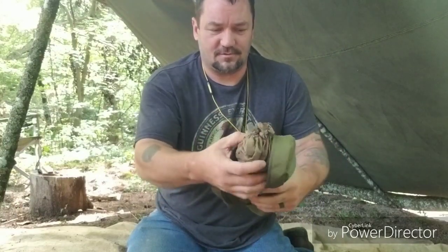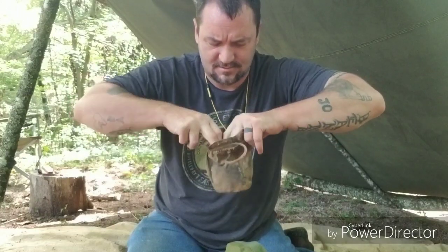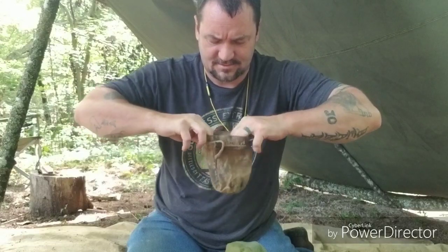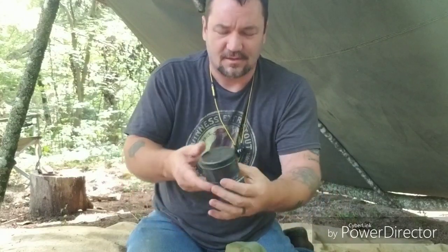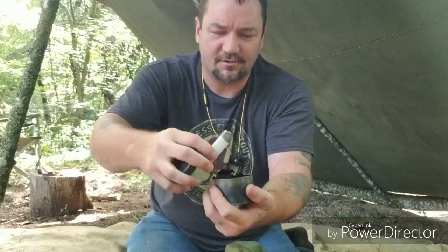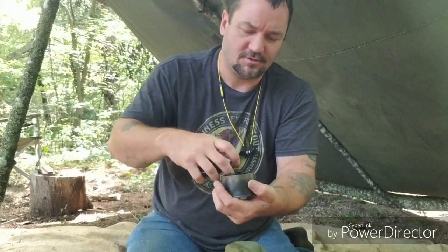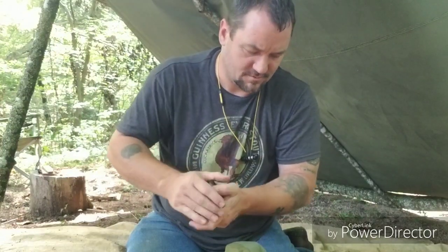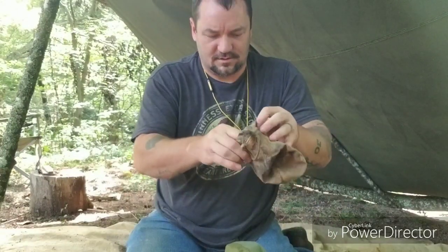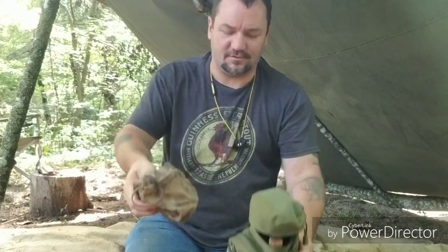When you open the bag up, sitting right on top there's a little fire kit in a waxed bag. It has a tin to make char cloth, a lighter, some char cloth, some flint, a steel striker, and some chaga — all used to start your fire. It fits perfect in the top of this bag. My little fire kit fits perfect. Just cinch it shut and there you go.